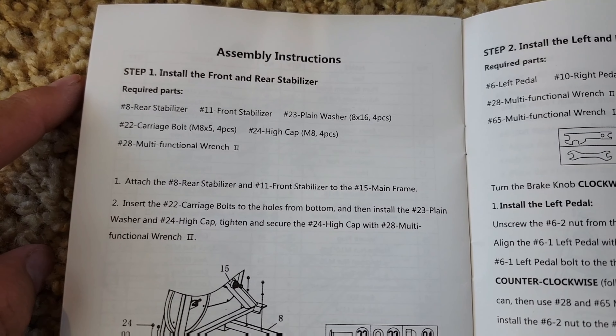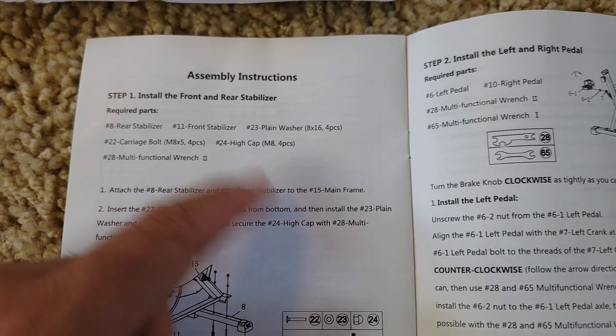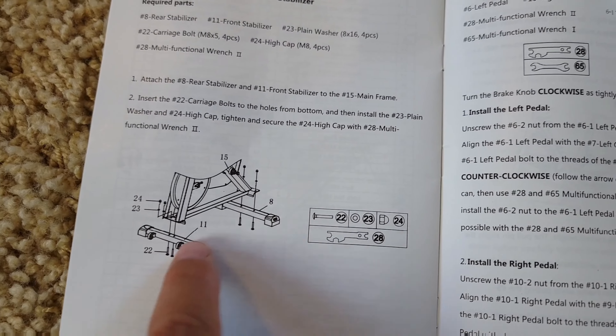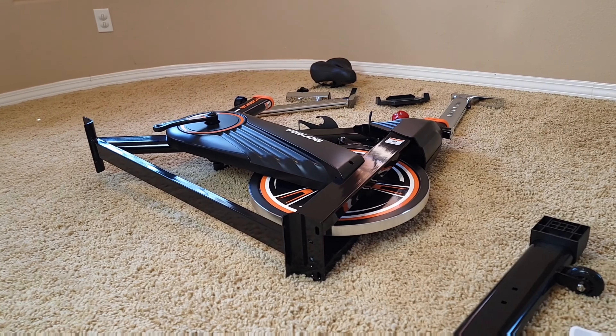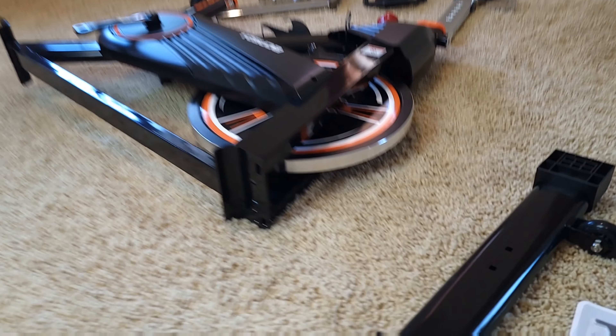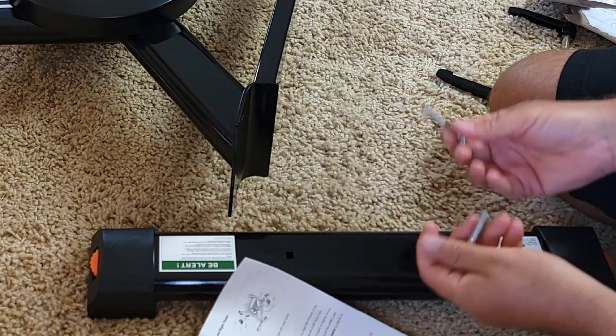Going step by step, which is pretty easy. First you would need to get the rear stabilizer and front stabilizer and attach these two pieces as I showed before. Once you attach them, you would have to attach the pedals, but I'll show you how to do it — it shouldn't be that hard. Let's start.